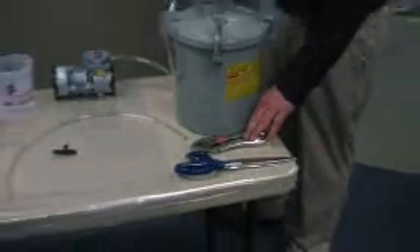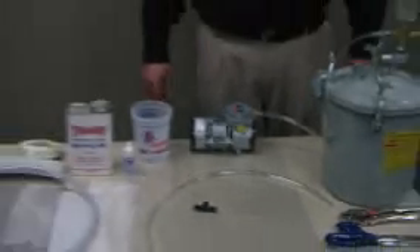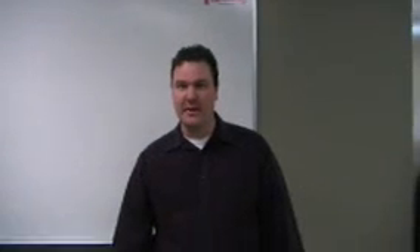Scissors and vice grips. There are many different ways to seal a hose — in this case we'll be using a vice grip. And those are the items that I'll be using in today's infusion demo.